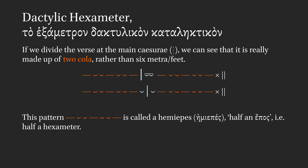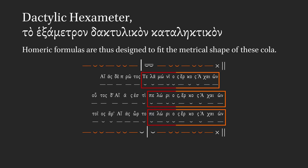In terms of how the metre probably developed, a scholar like Martin West would say that these cola are the real structural units, rather than the metra or feet. Homeric formulas are thus designed to fit the metrical shape of these cola, rather than joining together at the boundaries between feet.